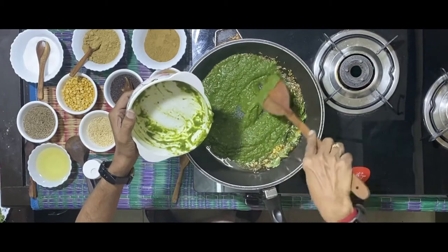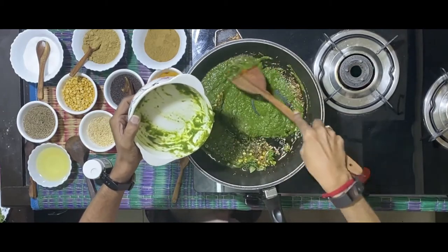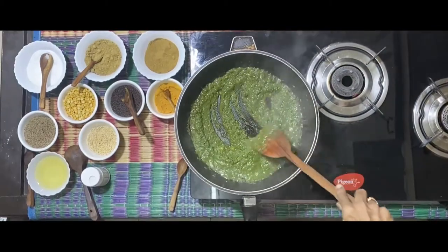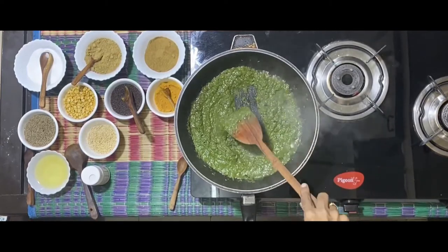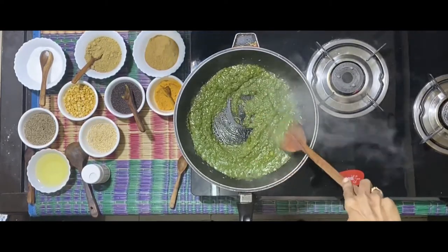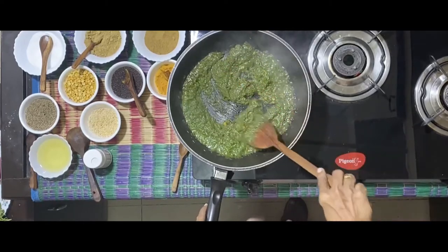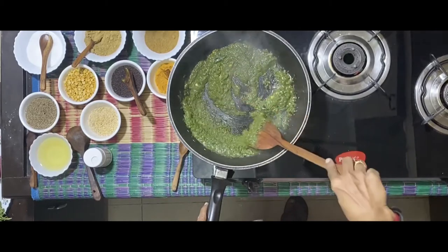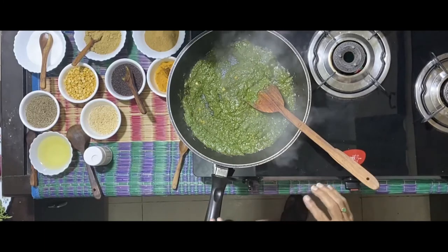Let it simmer for a while so that the raw taste is gone. You can see that it's getting cooked. Let it cook a little more. I can still smell a bit of freshness. And at this stage, you can now smell that the raw taste is gone.